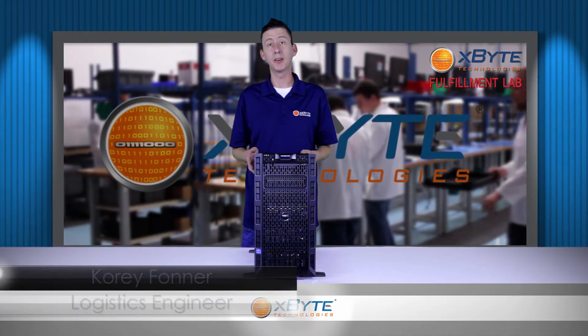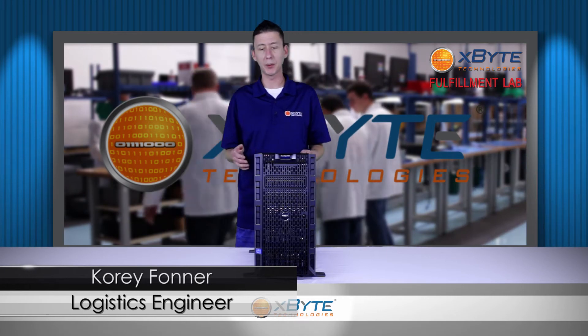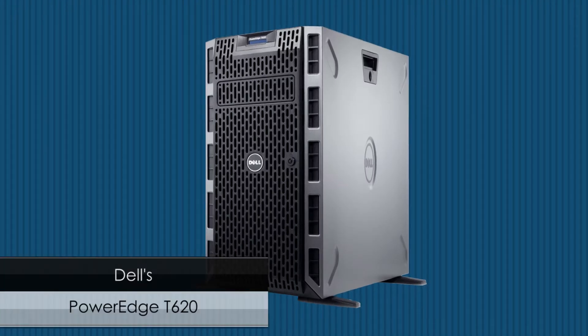Hi, thank you for watching X-Byte On Demand. My name is Cory Foner and today we're going to be talking about Dell's PowerEdge T620.